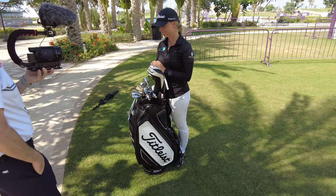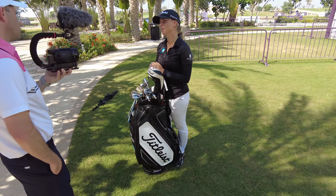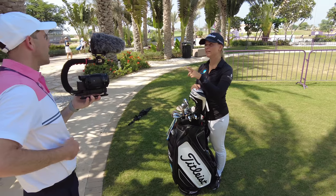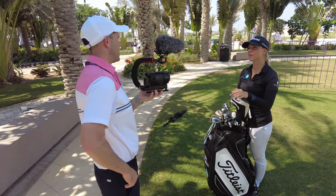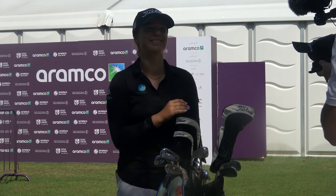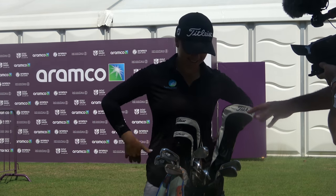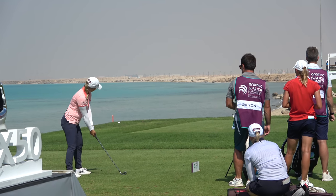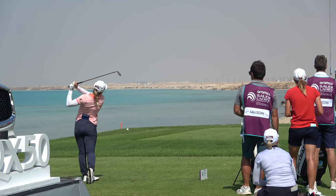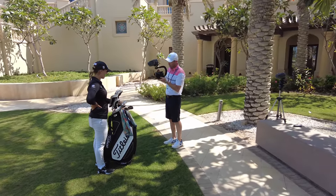What irons were you using before? AP2s — not the blade, but not the fat one either, the middle one. And you went for the T200s which are kind of the middle ones — slightly stronger in loft. Just felt better? Yeah, I think those are just a bit more forgiving than the blades. And blades if I wanted to shape it more, but... Your T200s have the Recoil shaft — 65 F3, which is regular flex. Not overly heavy, just a nice weight.